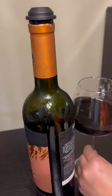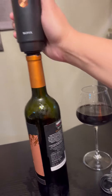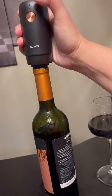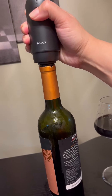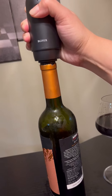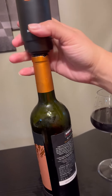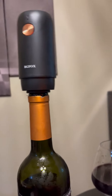I've poured my glass, so let's try it on. You just push it down on the stopper, push this button, and it's pulling the air out and putting the stopper in. It stops automatically once it's done.